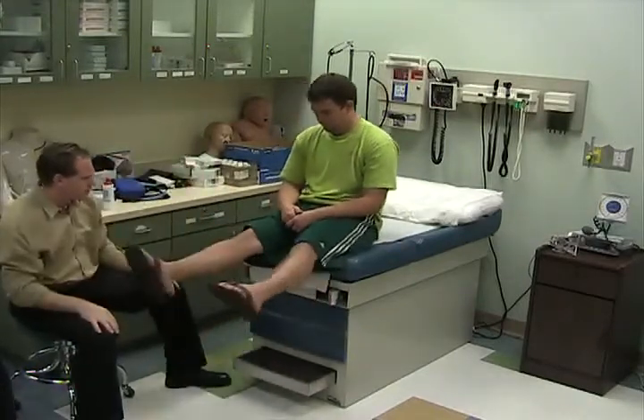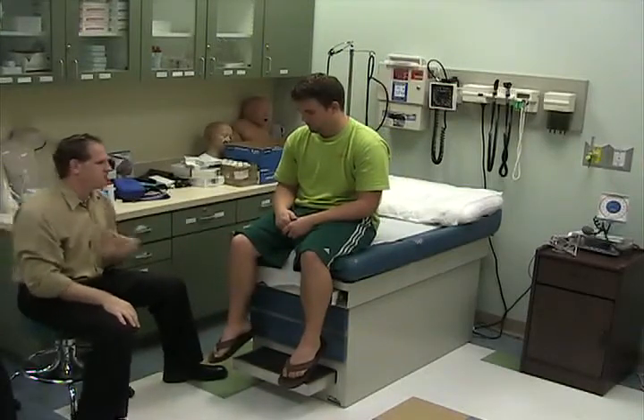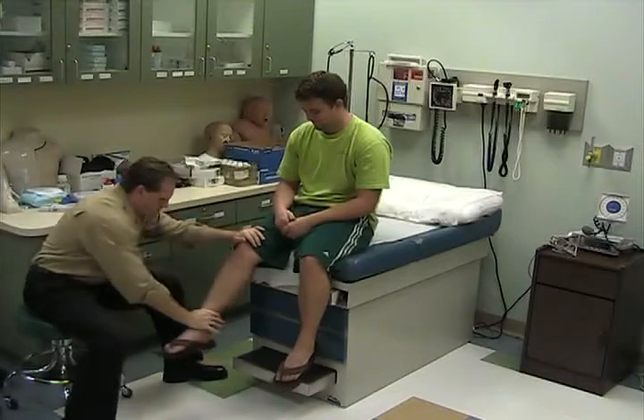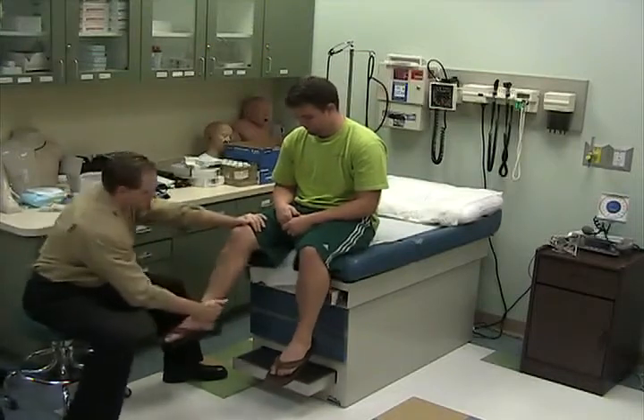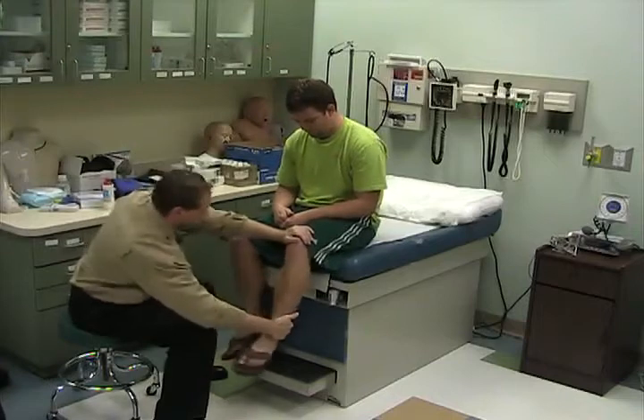Bring your legs out straight and pull them back in. Stand on the front side so they don't kick you by mistake. Push your leg out and pull in — push your leg out and pull in.